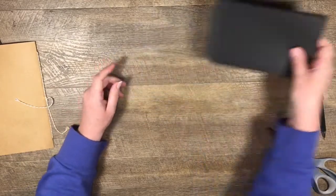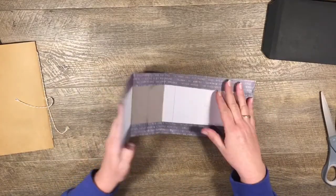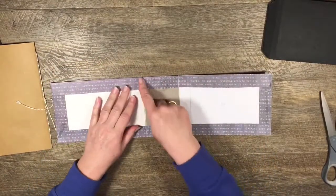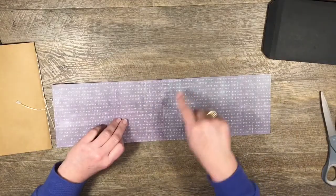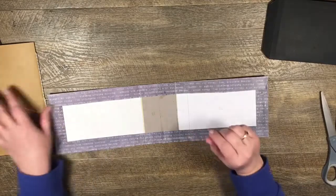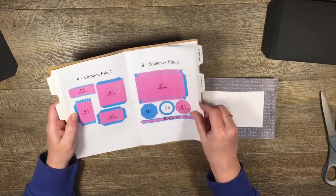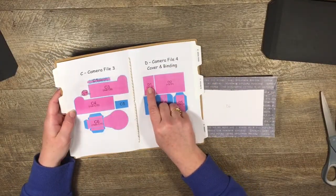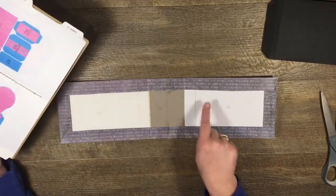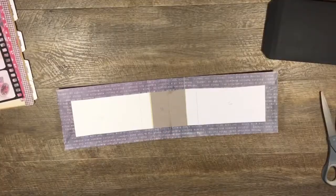Now let's have a look at the cover - I've already made this. All I've done is cut out the pieces. I used some masking tape on this side to hold them together and it's got that tiny little gap in the spine. The pieces I've cut out for the cover were one of the D1s - the spine - and then two of the D2s which are the cover pieces, and I've just covered it up with some paper.